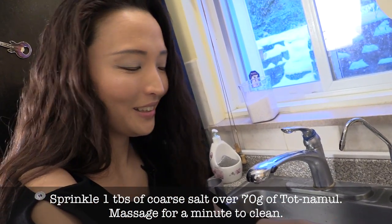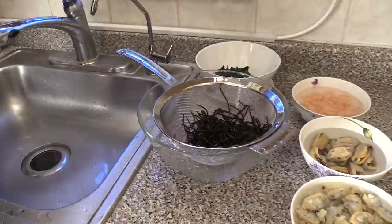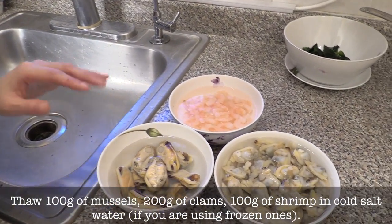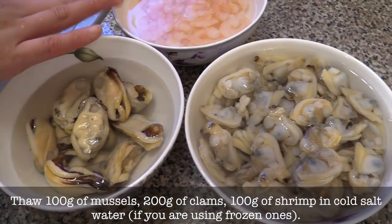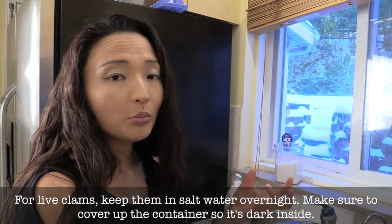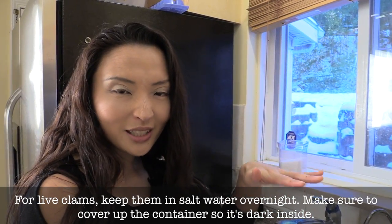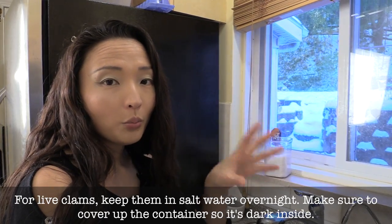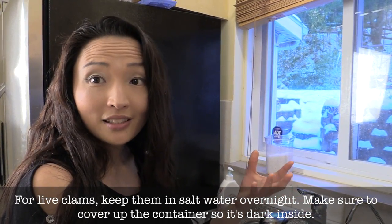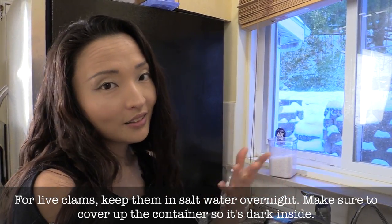It just smells like Tongyeong — Grace's hometown. If you're using frozen seafoods, just soak them in cold salt water to thaw. We have clams, shrimp, and mussels. If you have live clams with shells, put them in salt water and cover the container so it's dark inside — they'll think they're in the ocean, open up, and spit out sand. Do that overnight and the next day all the sand is gone; rinse, clean, and they're ready to use.